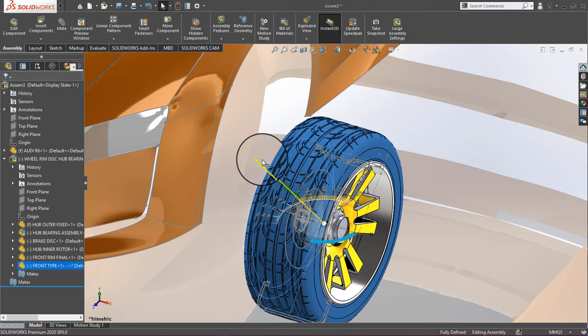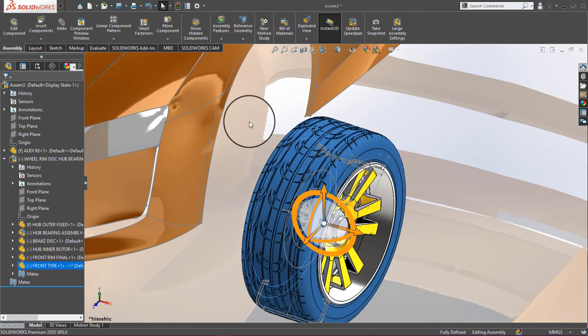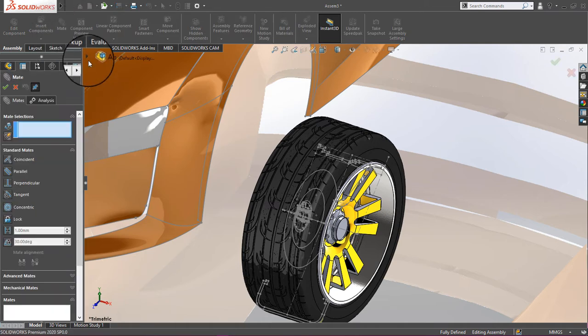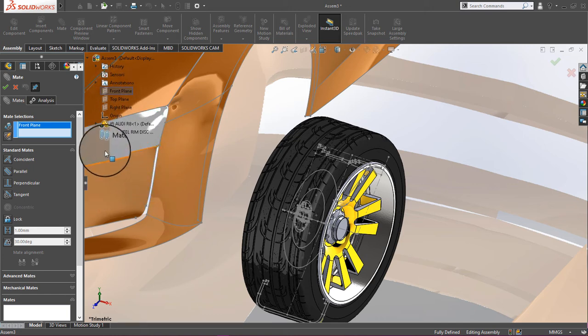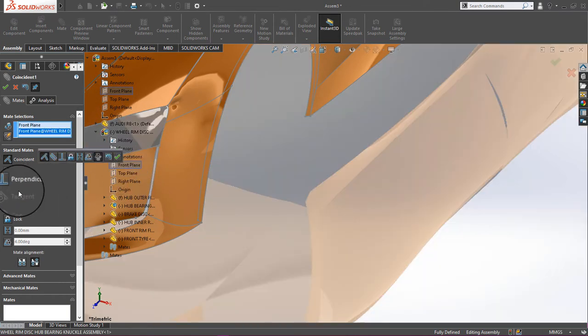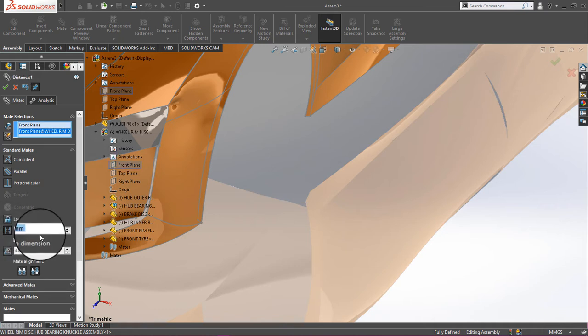Click on Mate, choose the front plane, then choose the front plane of the wheel assembly, and we will give a distance of 994.